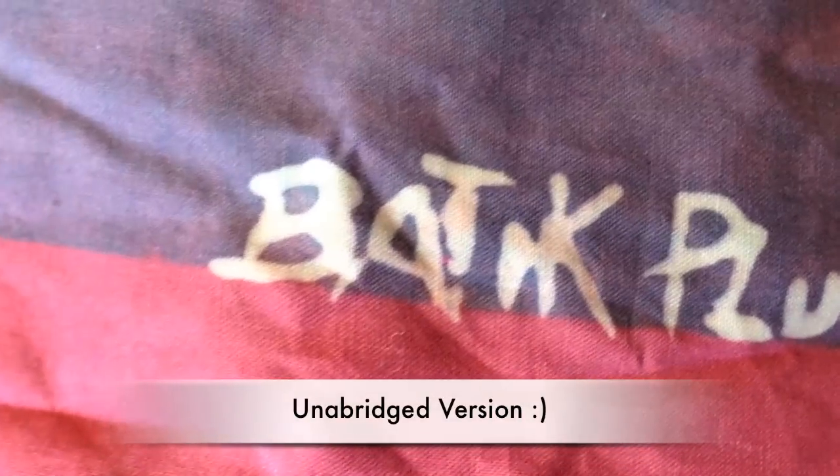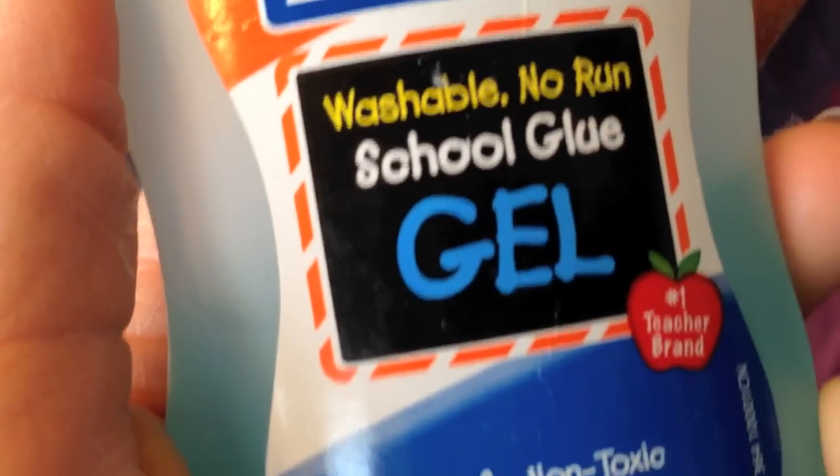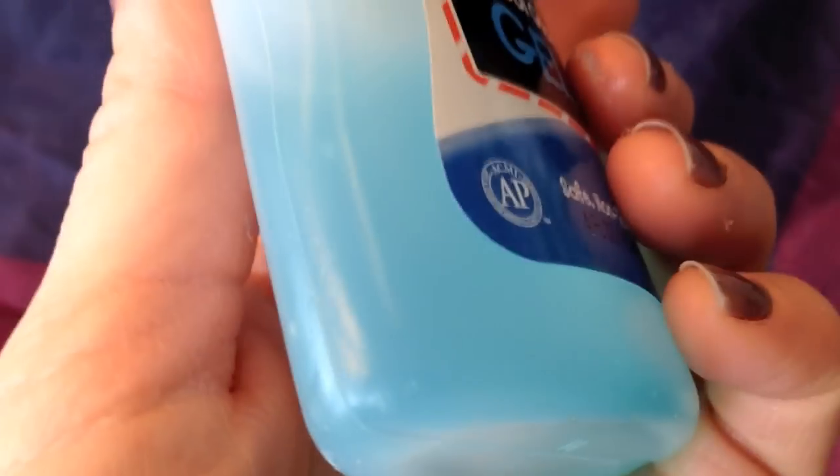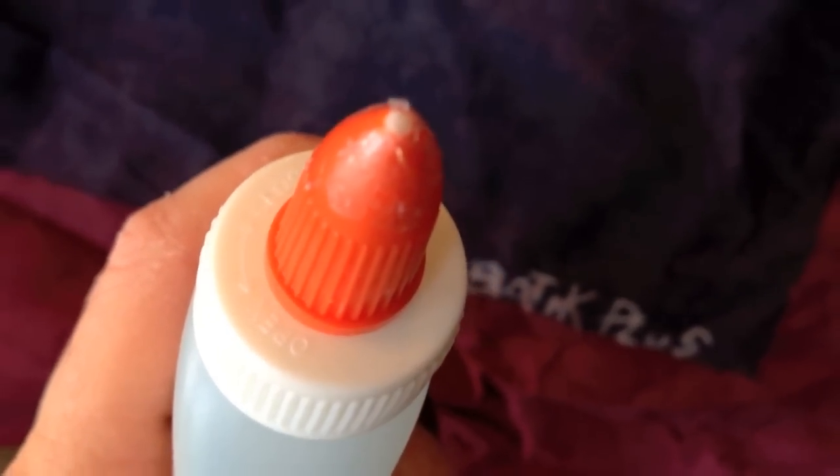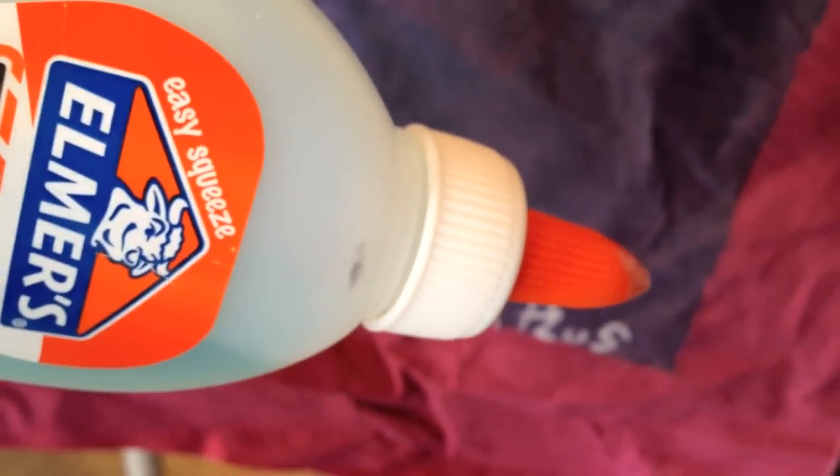Today we are going to create a batik, not using the traditional process which uses wax. Instead of using wax, we are going to be using Elmer's Washable School Glue Gel — this blue kind. Make sure it's cleaned off well enough that you can draw with it, because this is like your pencil or your pen. We're going to be drawing our design with the Elmer's glue.